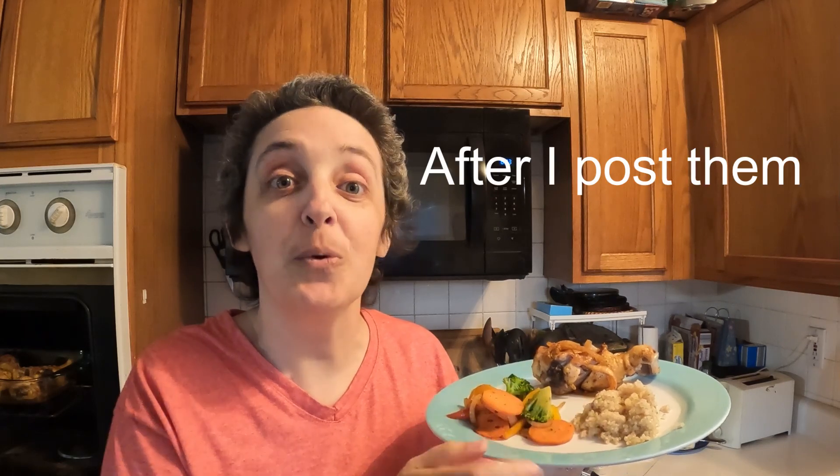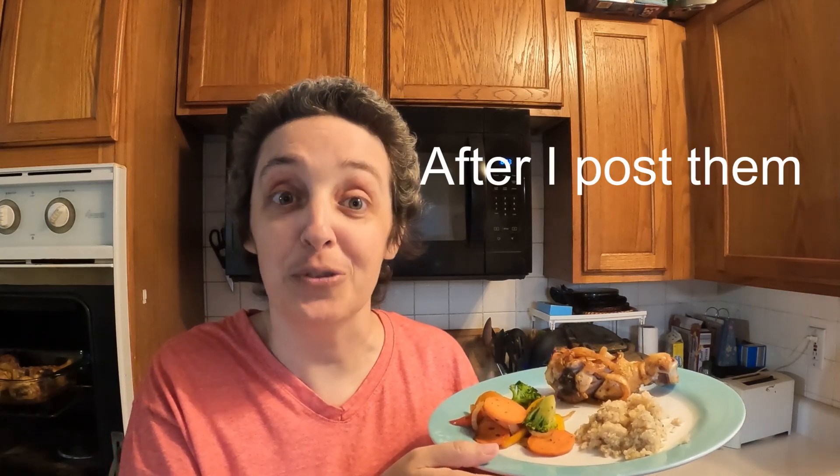We also have the ultimate sautéed vegetables and seasoned quinoa, and recipes for those will be linked in the description.